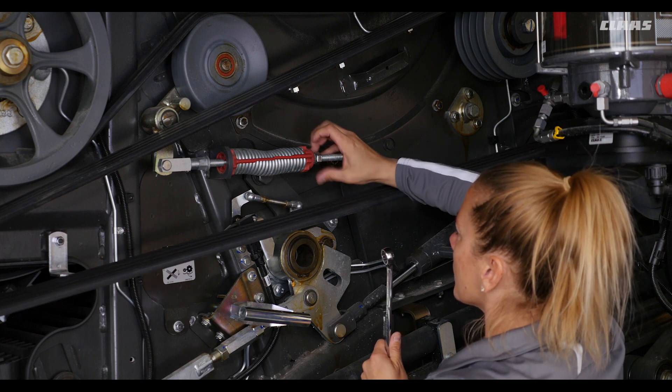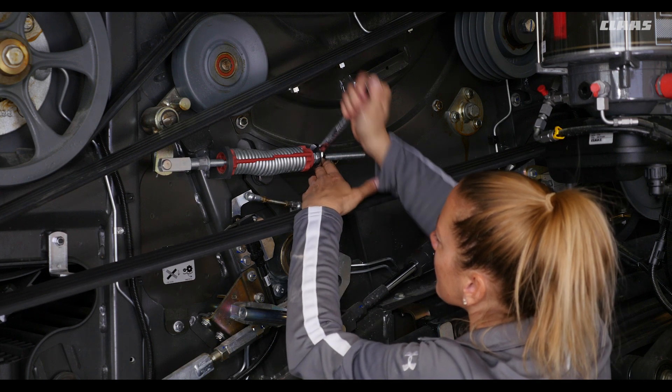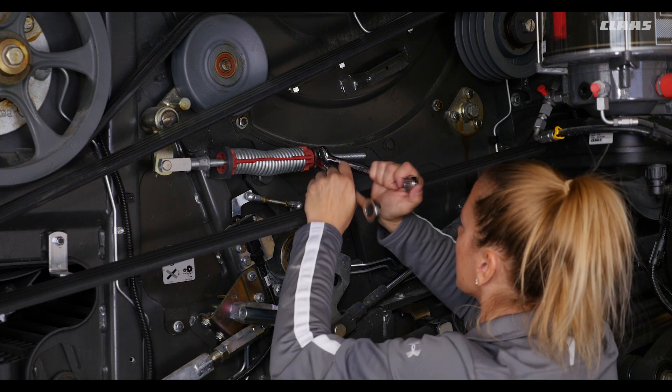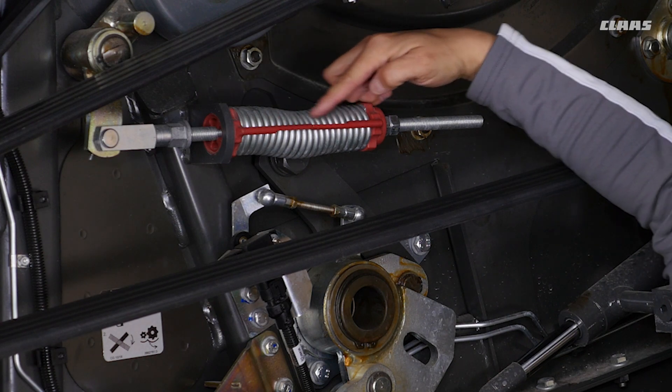On new combines, the first 20-30 hours is when the initial belt and chain stretch takes place. It's important to inspect all drive belts and chains again and adjust as needed. This will help reduce the amount of adjustment needed in the future to keep harvest on schedule.